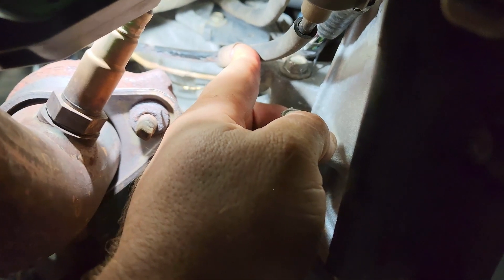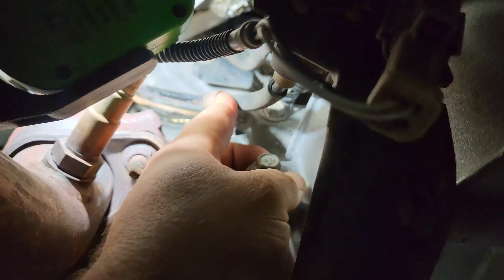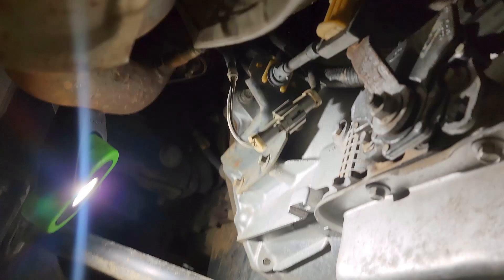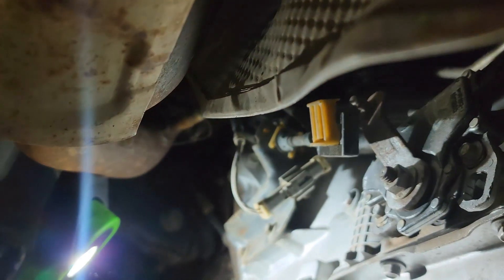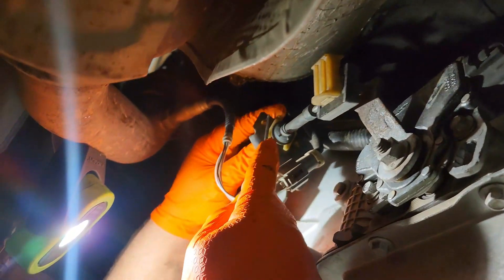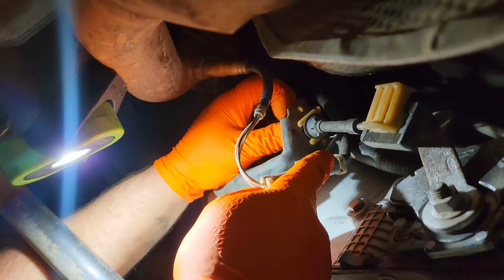We're going to replace this and figure out why it's sitting on the exhaust. While we're underneath the vehicle, we're going to disconnect the cable from the gearshift selector. In the center of this square tab, you can use a pick and slide it up. Then we'll undo it from this other bracket — there are two tabs on the side.